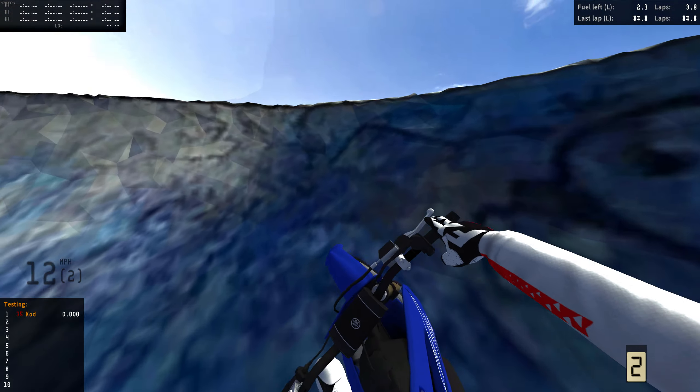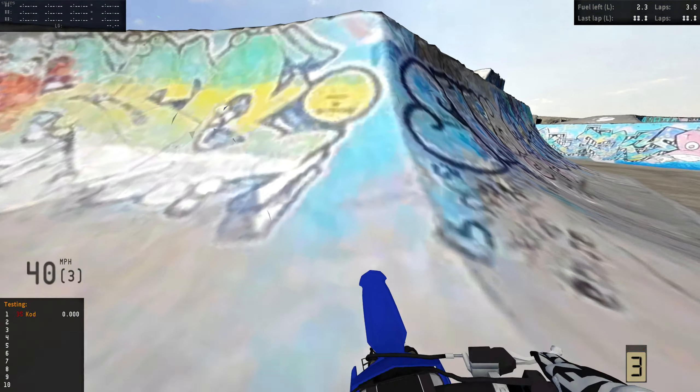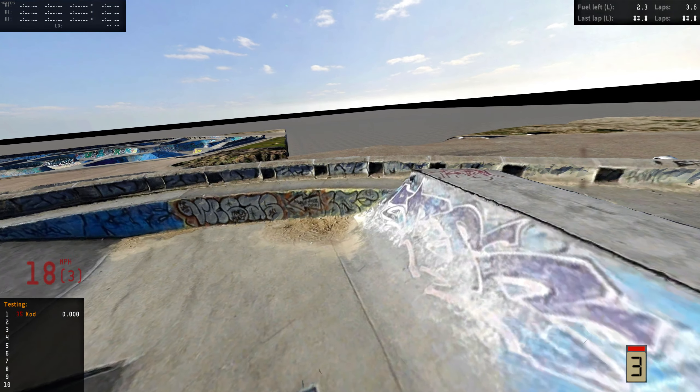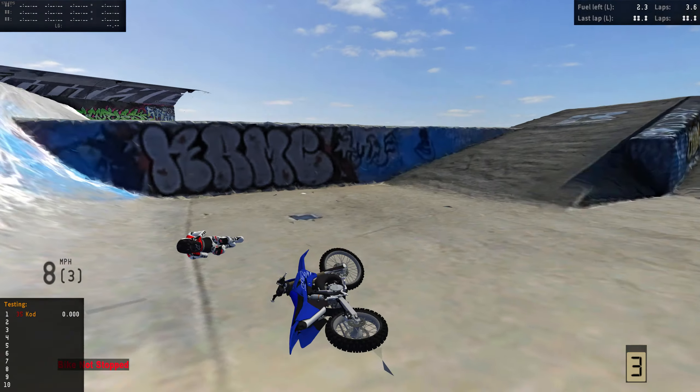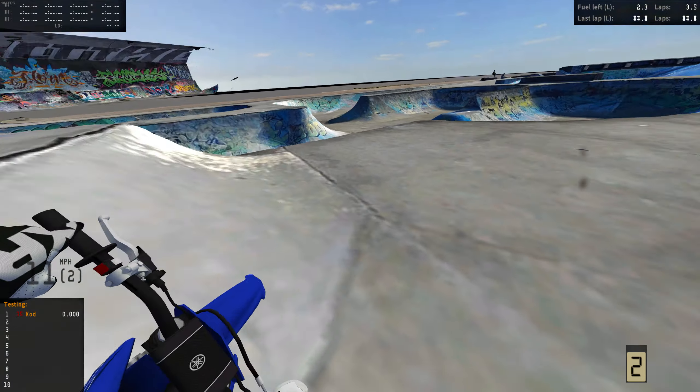Alright, so I just landed a 360. I don't know what that was or how that worked, but we are not going to question it. So that was pretty legit. Let's try to do something up here now — we just landed a legit 360 on the 85.